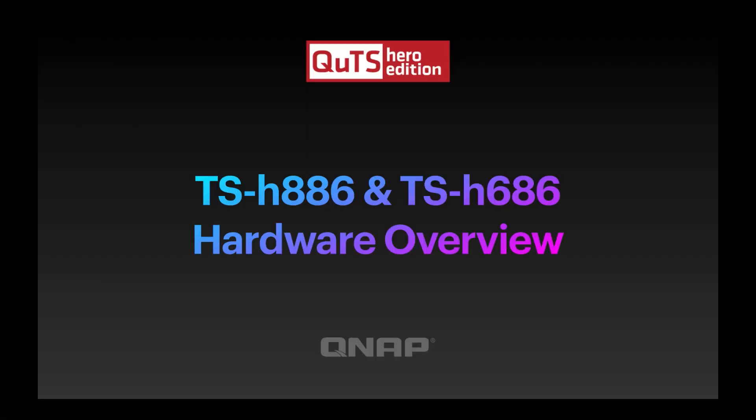Hi, my name is Craig. I'm the technical manager here at QNAP UK and we're going to talk today about our new products, the TS-H886 and the TS-H686.